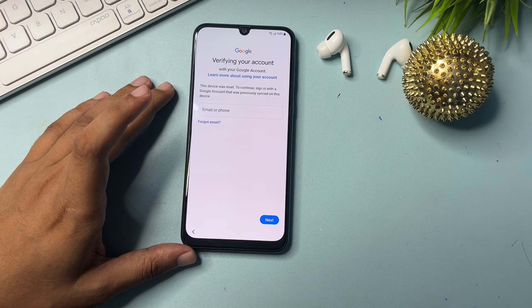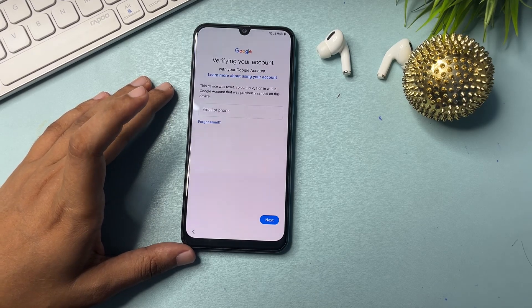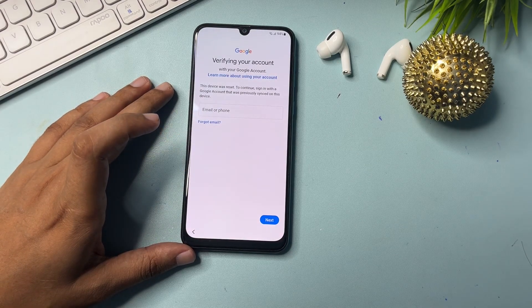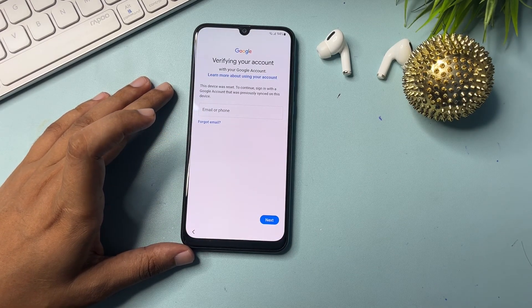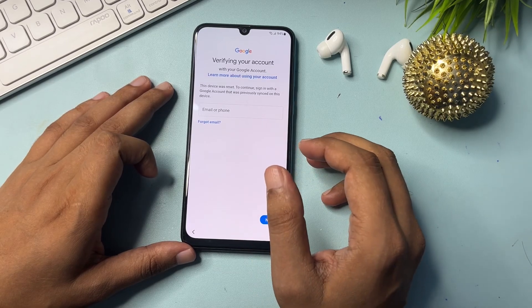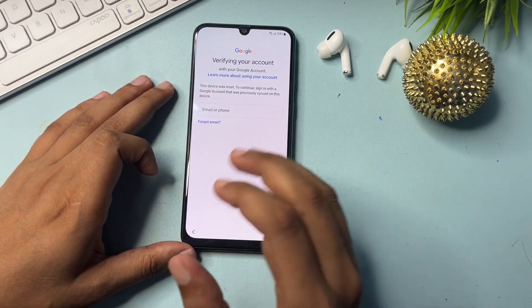But if you don't remember your Gmail ID, phone number, and password, I will give you some tips and tricks to bypass this page. If you do remember your Gmail ID and password, you can simply access your smartphone without losing any data. If not, stay with us till the end — I will show you how to get a skip option on this page, meaning how to bypass this FRP.